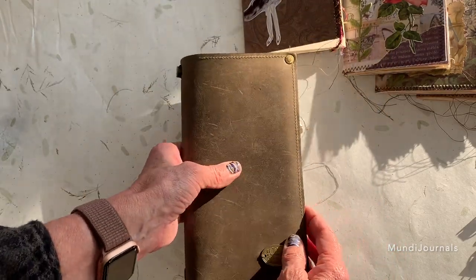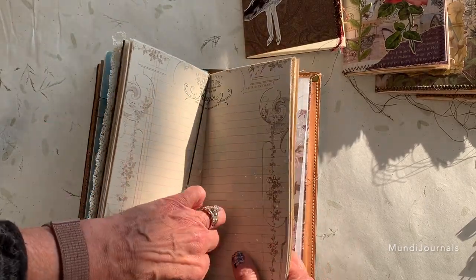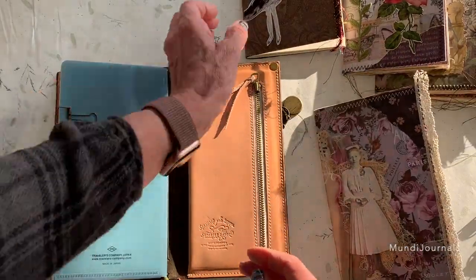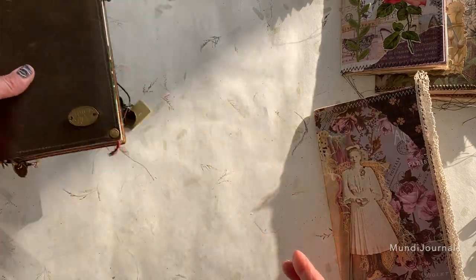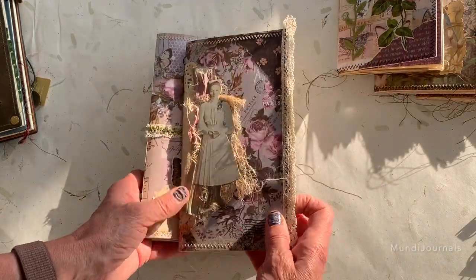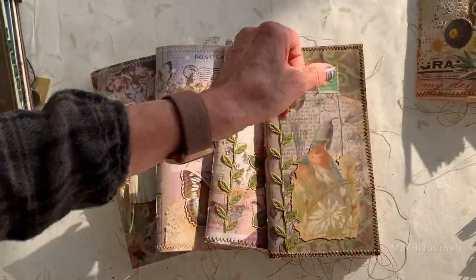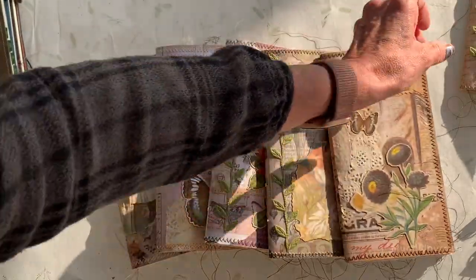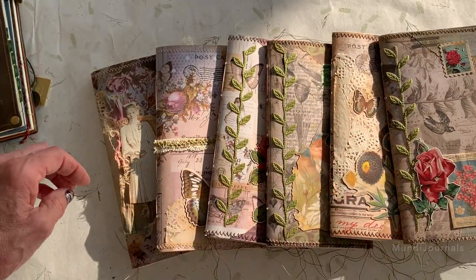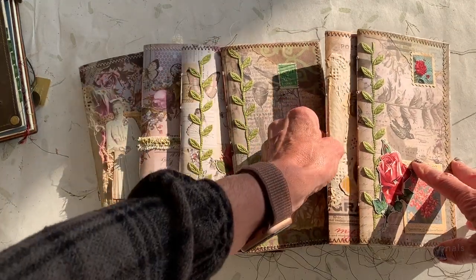Thank you very much for watching. If you have any questions leave them below. These are one of my favorite things to make because I use them in my planners and my journals — my journaling is done on these. If you like what you see, subscribe. I do make regular size and ledger journals too — you can check those out in my Etsy shop. I hope you all have a great day, thanks for watching, bye!